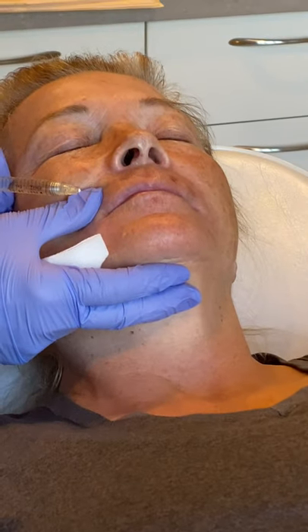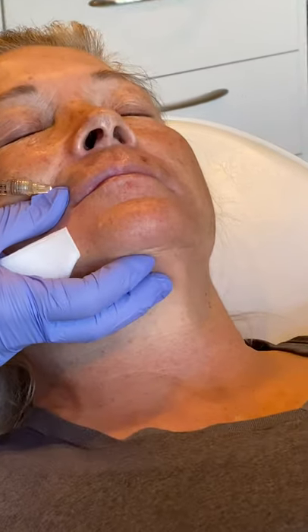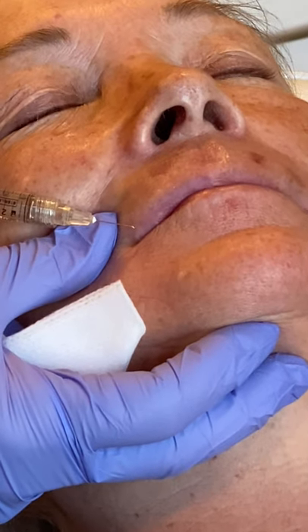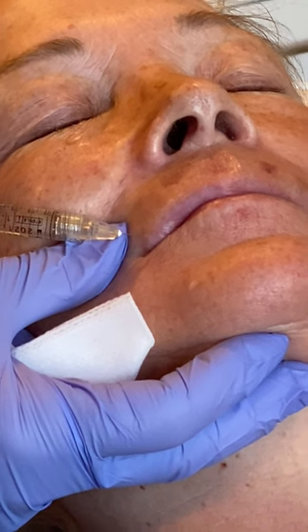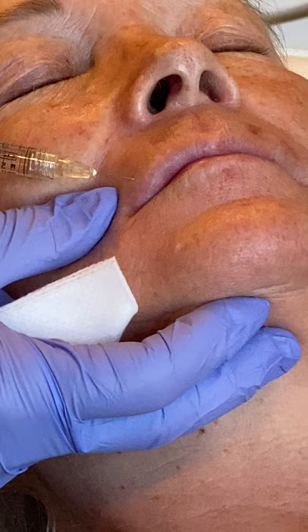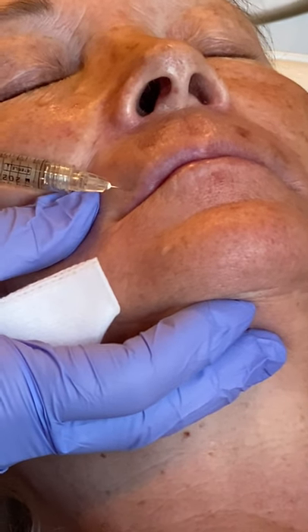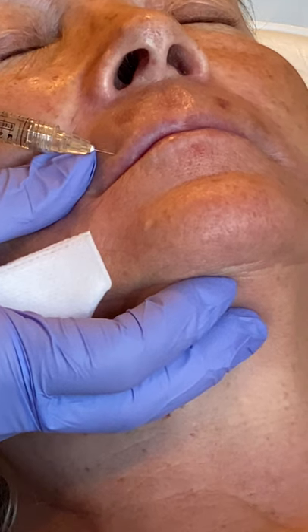Okay, so we are going to continue building Kathy's lip with the Juvederm. Ready? Stick. And we're using just a little slightly different technique today. Tends to give just a little more structure.